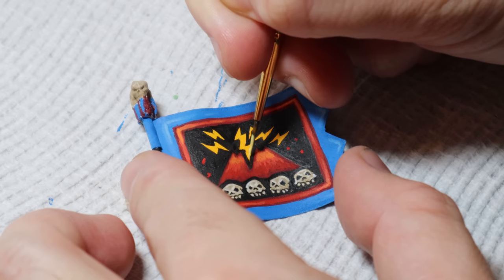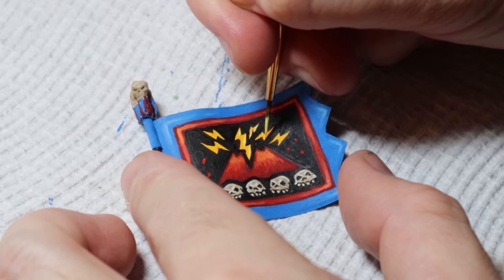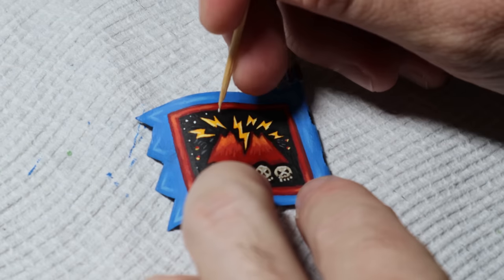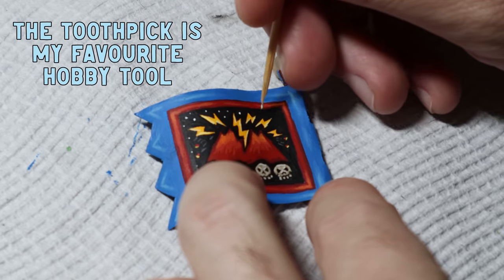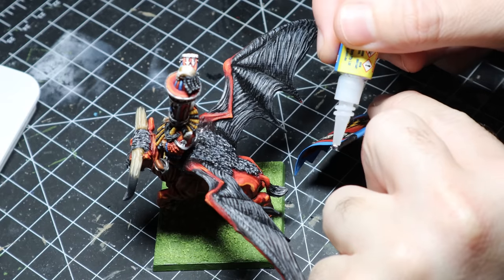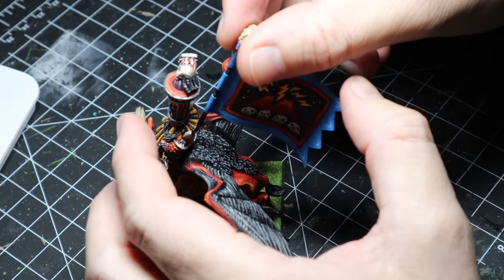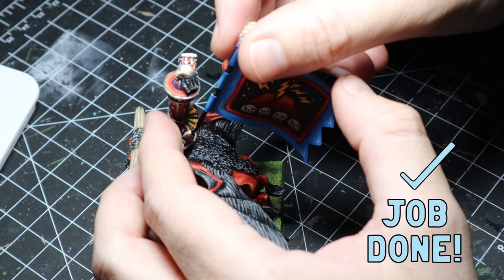I give the lightning a yellow shade, then add some streaks to the little flying rocks. After that I use a toothpick and some white to add dots around for stars. Then I painted the flagpole and the skulls on top, glued it into place, and it was pretty much done. One thing to note is you can apply clear coat — I'd probably do that before sticking it on, just to protect it. This banner is a little more durable than a paper banner so you'll get a few more years out of it. And here it is — my 90s inspired banner.